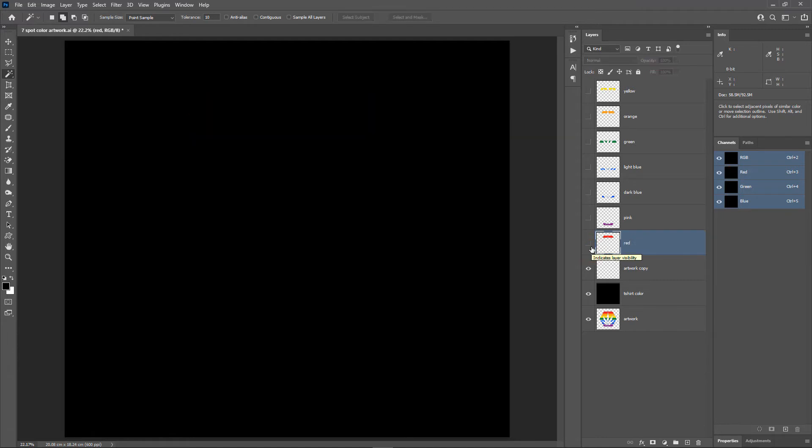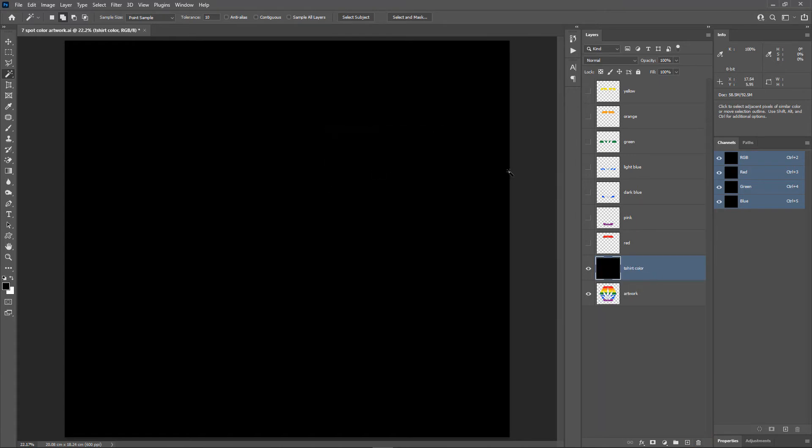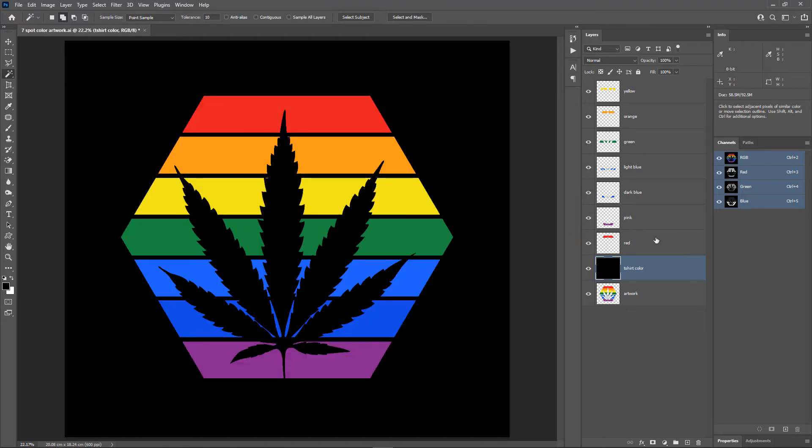To make sure we haven't missed any pixels, hold the Control key and click on the thumbnail of the artwork copy layer. This will make a selection of the pixels in that layer. If we get the message 'no pixels are selected,' that means the layer is empty and we have got all the color pixels separated. Let's click OK and delete this layer. I will turn on all the color layers and rearrange them from lightest to darkest: yellow, orange, light blue, dark blue, green, pink, and then red.